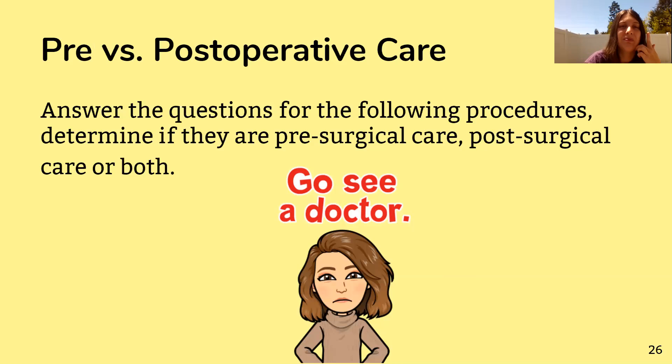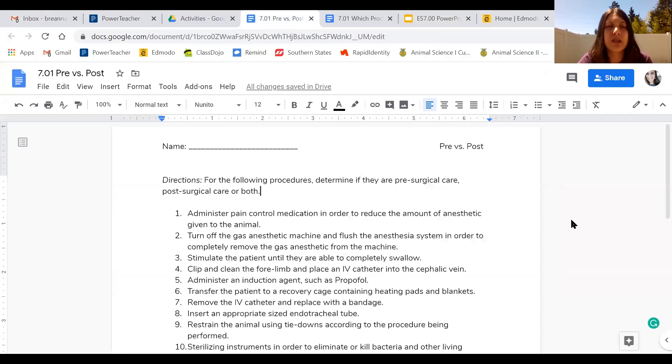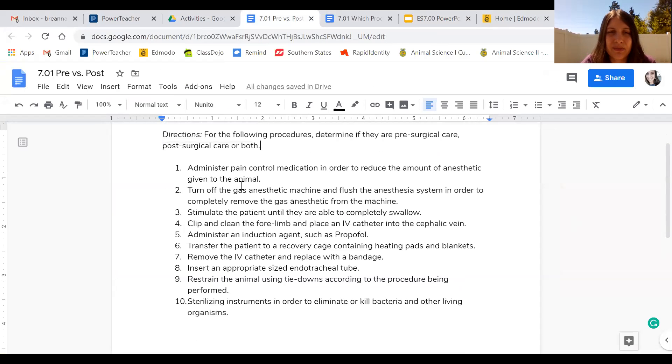That's it for notes — it's a short lesson today. For the first assignment, pre versus post-op care, you get 10 scenarios and have to tell me whether each is pre-surgical care, post-surgical care, or both. For example, number one — administering pain control medicine to reduce the amount of anesthetic given — would be pre-surgical, since you're giving pain medicine before the anesthetic.